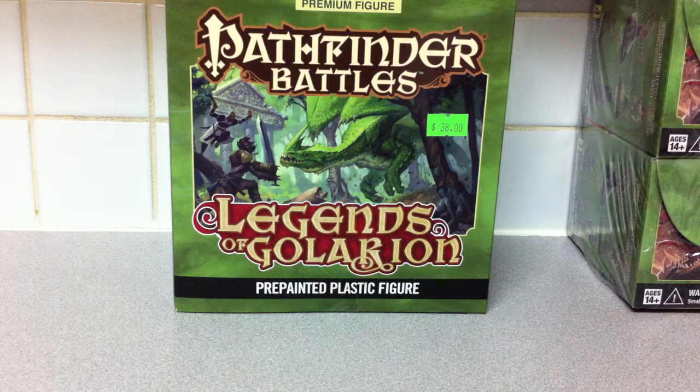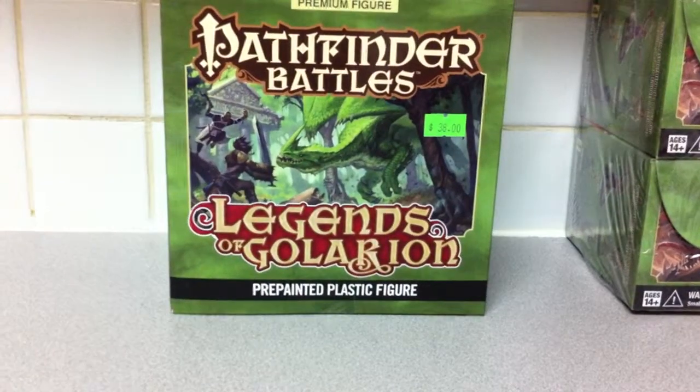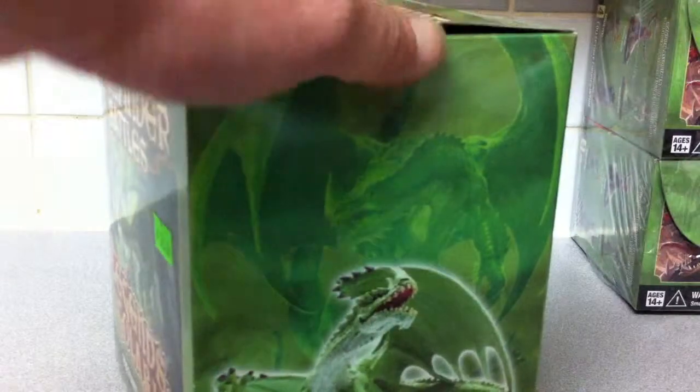Alright, so just last week Pathfinder Battles Miniature Line released their new series — it's Legends of Golarion. Out of the box I bought one brick and then I was able to get the new Gargantuan Green Dragon. So this is kind of just an unboxing and comparison to some of the DDM minis.